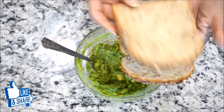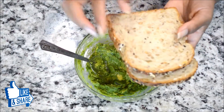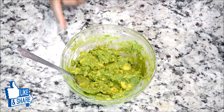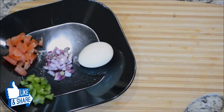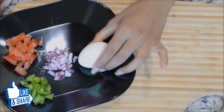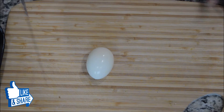Now I'm going to toast the two bread slices — let me put them in the toaster and I'll be right back. While the bread is toasting, I'm going to prepare the egg. I'll take the boiled egg and chop it really fine.